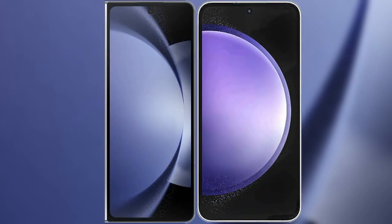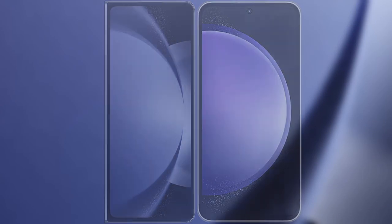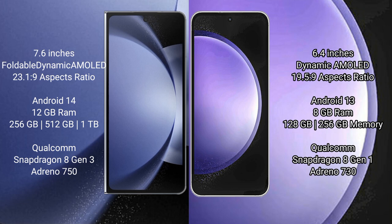I will compare the new Samsung Galaxy Z Fold 6 with Samsung Galaxy S23 FE. The Samsung Galaxy Z Fold 6 comes with a 7.6-inch foldable dynamic AMOLED display with a resolution of 2160x1832. The Samsung Galaxy S23 FE has a 6.4-inch dynamic AMOLED display with a resolution of 2340x1080.